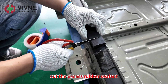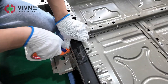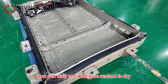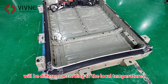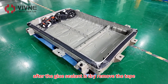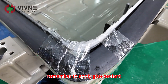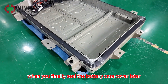Cut the excess rubber sealant. Okay, now the process for the battery case heightening is completed. You can wait until the glue sealant is dry; the time needed will differ according to local temperatures. After the glue sealant is dry, remove the tape. Then you can start to assemble the modules in the battery case. Remember to apply glue sealant at the four corners when you finally seal the battery case cover later.